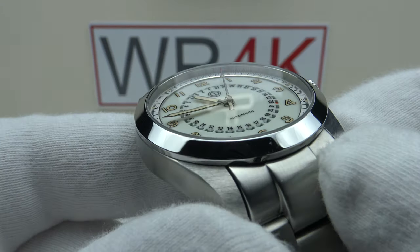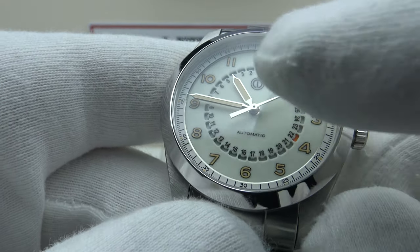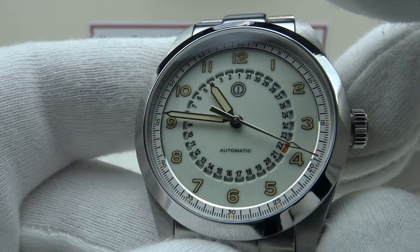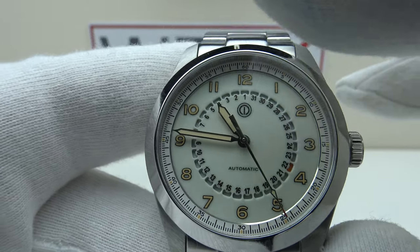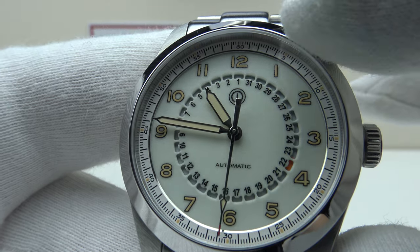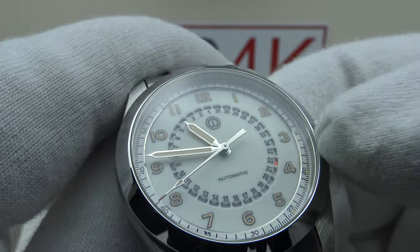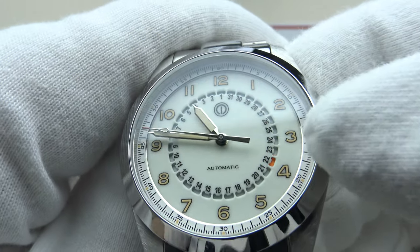With regards to the rest of the specification, we have a flat sapphire crystal with clear AR coating on the underside. The clear anti-reflective coating does an outstanding job of reducing glare and the highly reflective nature of the silver mirror-polished syringe hands. The syringe hands are correctly proportioned and fully infilled with Old Radium X1 Swiss Super-LumiNova to a high standard, as are the applied Arabic numerals. The dial is also fully loomed with Swiss Super-LumiNova. Looking closely at the chapter ring, you can see there is a mirror-polished step that catches the light — very aesthetically pleasing but not reflective, so it doesn't spoil the legibility of the dial.